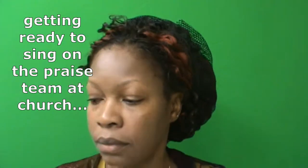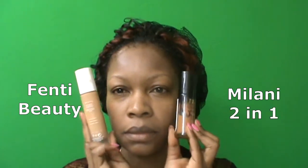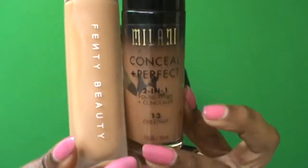I was on the praise team this weekend and getting ready to go to church, so I decided to try out my new Fenty Beauty foundation. I was going to put the Fenty foundation on one half of my face, and on the other half I was going to put my tried-and-true Milani two-in-one foundation with concealer. I also had a new beauty blender I had just purchased.